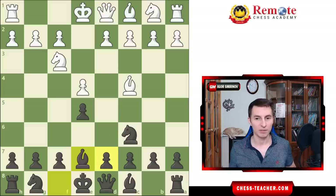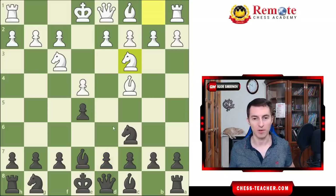Let's say White does something — basically knight c3. You just play d6, knight f6, you castle — that's it, you're good to go. There's nothing that White can do to stop that.